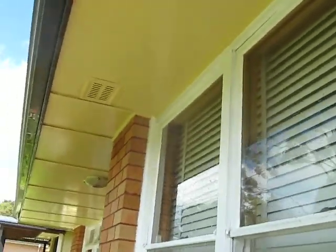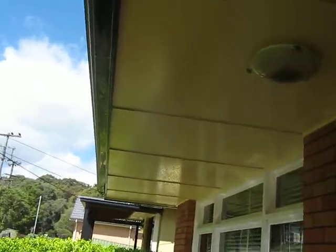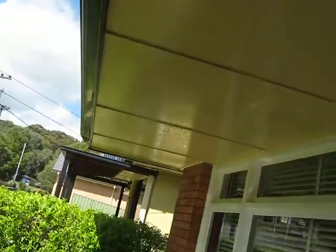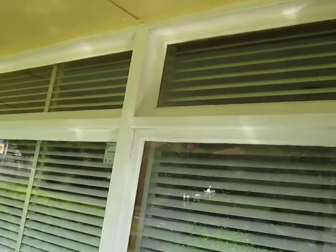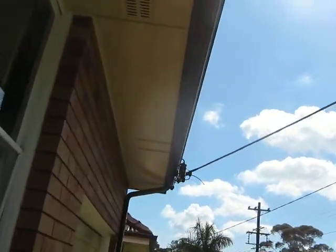As you can see they're nice and clean now. They were filthy, covered in mould and dust and everything. Even the frames of the windows are pretty sooty. So we've already done the front — I should have shown you before and after, but I'll show you the back where we haven't done it yet.